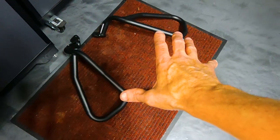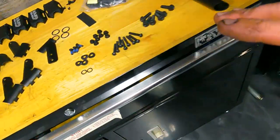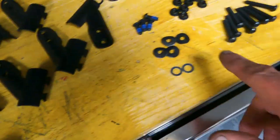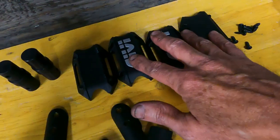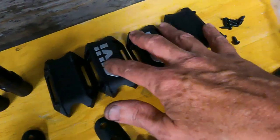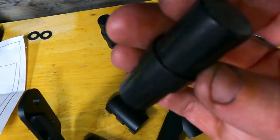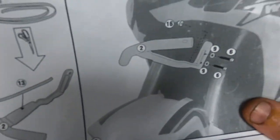If you're only installing the lower crash guards, you can tighten everything up and be done. But we're doing the upper crash guards too. The kit includes the left and right crash bars, a nose piece, brackets that connect the pipes together, nuts, bolts, washers, more tubing, pipe couplings, plastic covers, and directions.